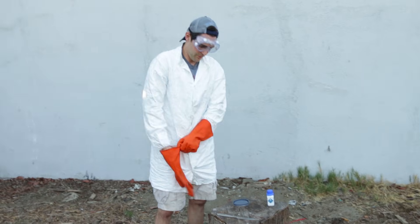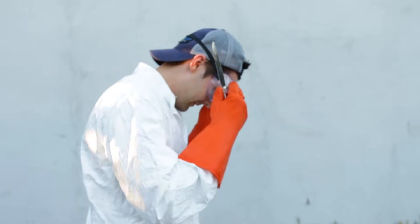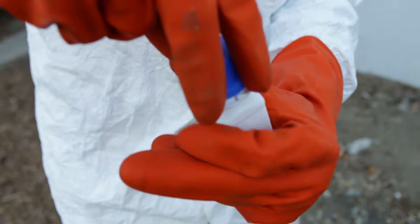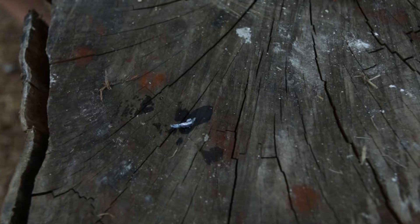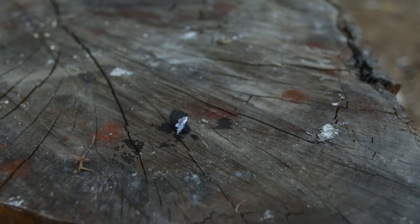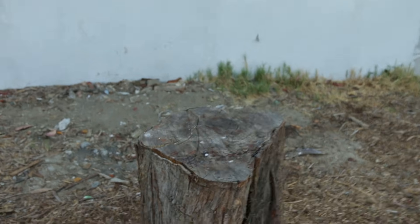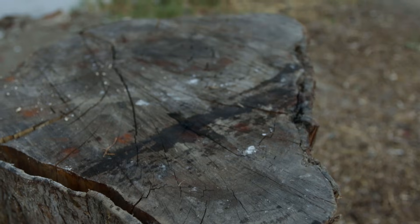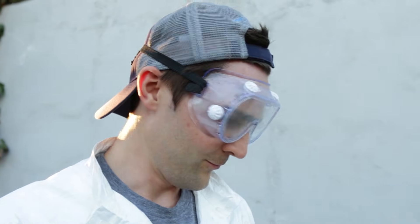I think the first thing I want to do is just put some of it on the log and see what happens. This stuff is making me nervous — it's not even open. I was told it reacts with the outside air, so let's see if we can get a little bit of that out. Oh, there we go. I'm going to wipe that right there, step away. Get some reaction — there we go. Whoa, wow. That was really cool. It was red, like a firework.